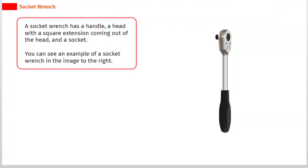A socket wrench has a handle, a head with a square extension coming out of the head, and a socket. You can see an example of a socket wrench in the image to the right.